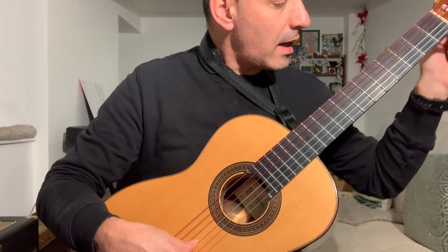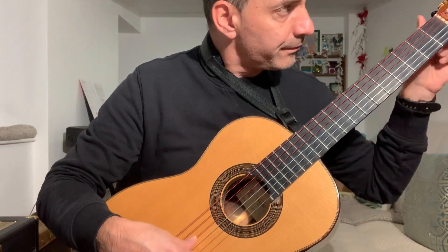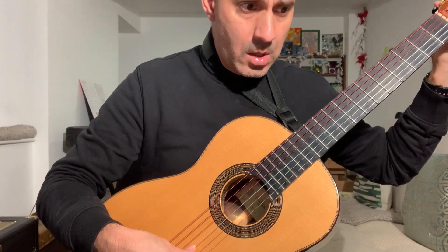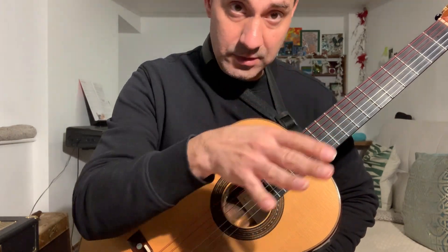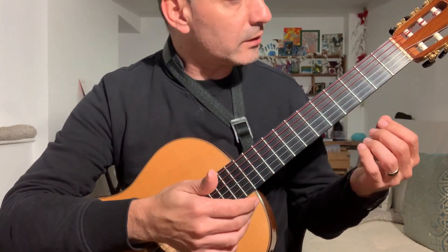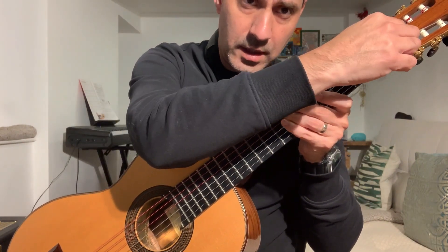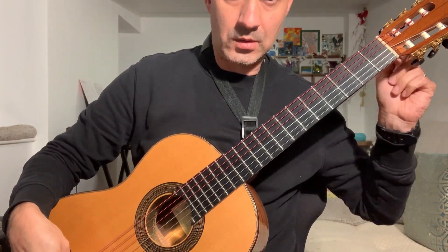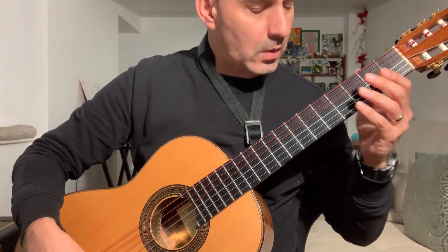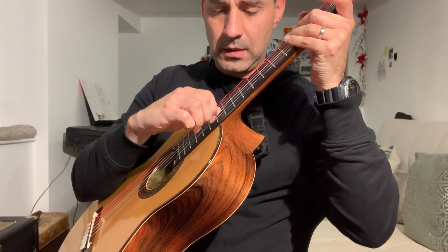I've read comments online about these strings taking longer to settle than traditional strings, but I watched a video by Mimo, the developer of these strings, where he explained basic techniques of how to put the strings in. You put it into the tuner and stretch it straight away and pull it, so by the time you start winding it's already with a bit of tension — it's not fully slack. And then you basically pull the strings around the 12th fret like that.